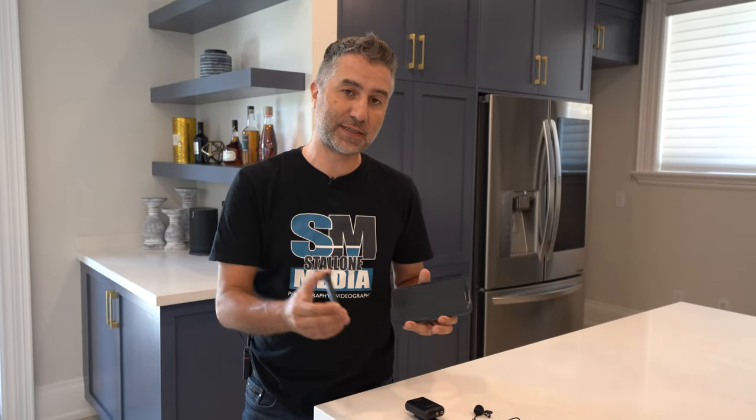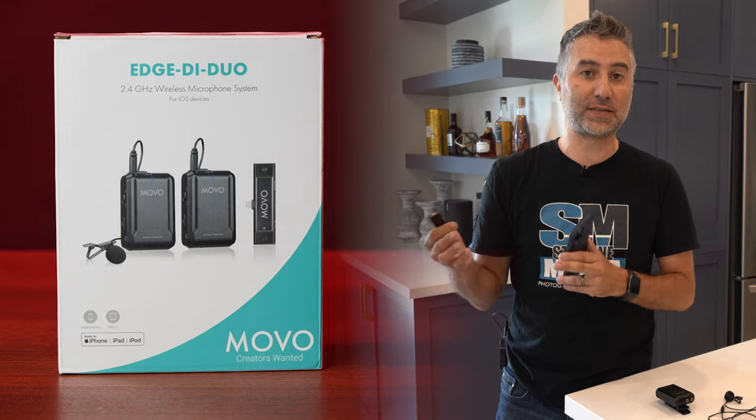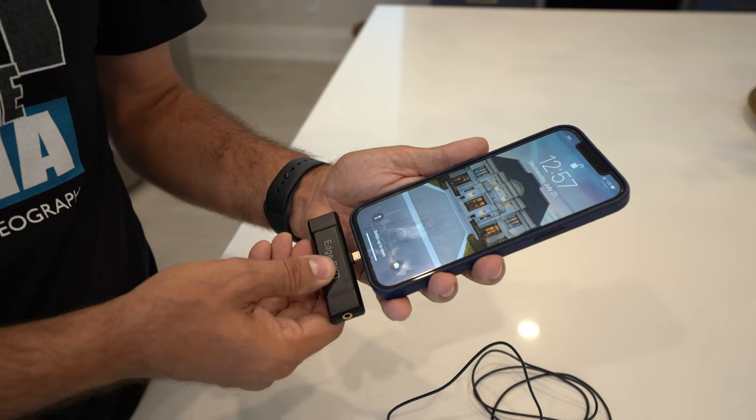This is a simple device from Movo — there are some other companies that make devices like this — but this one has a lightning port connector and you just simply plug this into the bottom. Now you have the transmitter that will go onto your belt. You plug in this wire and voilà, we're going to have some clean audio.